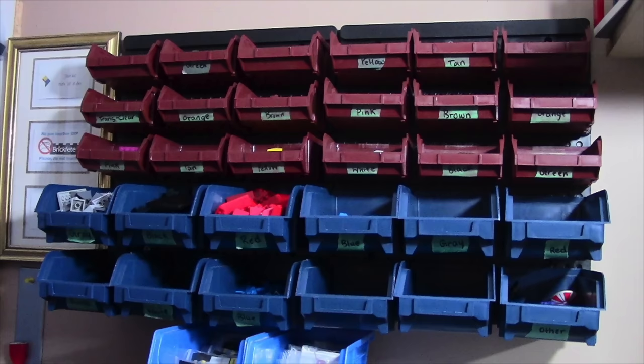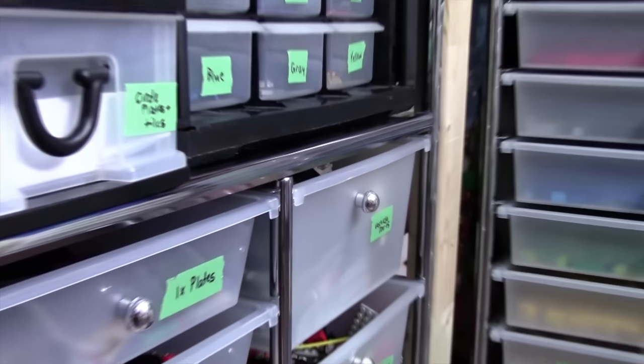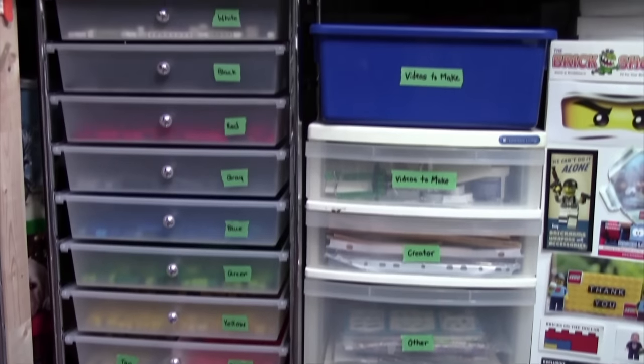Hey everybody, BrickLibber18 here today with a four-part video of how I sort and store my Lego. This four-part video series is going to be broken down into different areas of my Lego room where I store my Lego pieces.